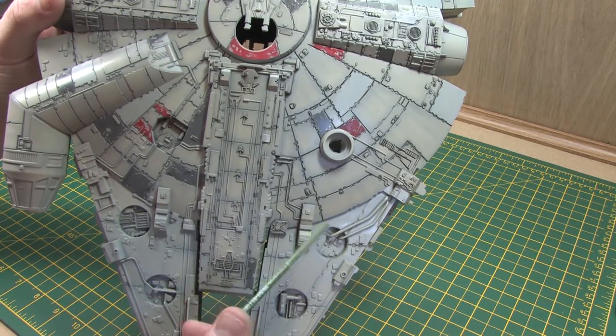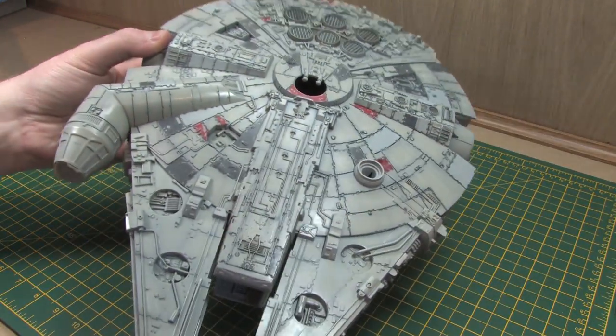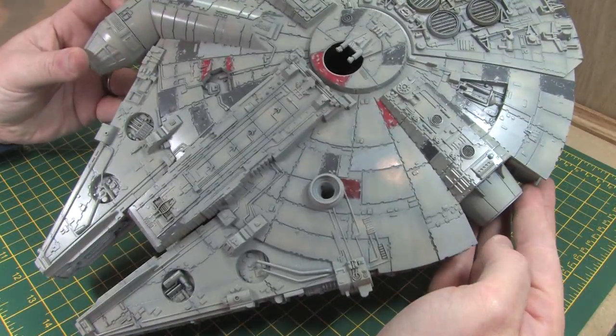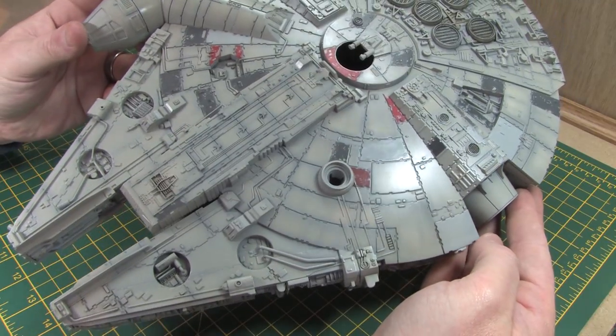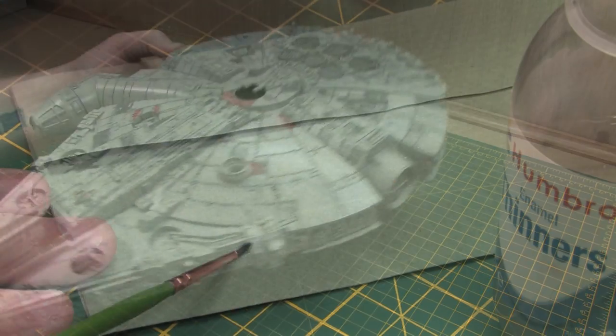Filming the application of this much oil paint to a model this size would have been really quite tedious, so instead I'm going to do a quick visual comparison of how the model looked before the washes were applied and how it looks afterwards to see how much of a difference this technique has made.